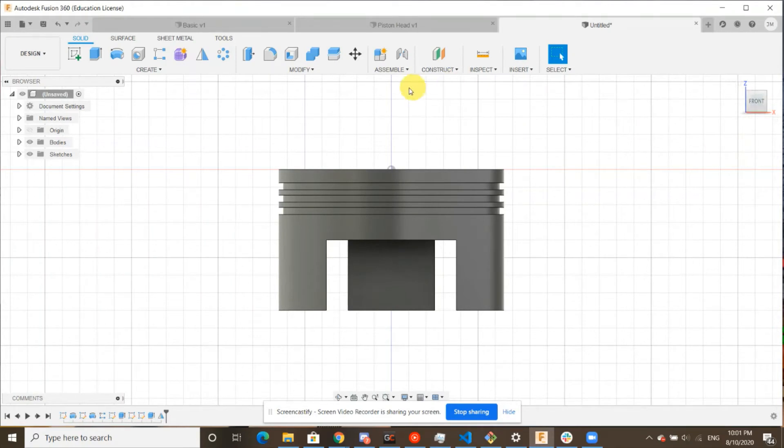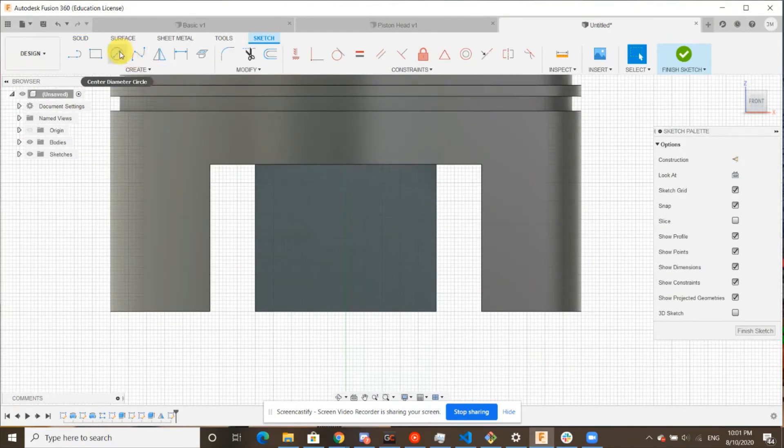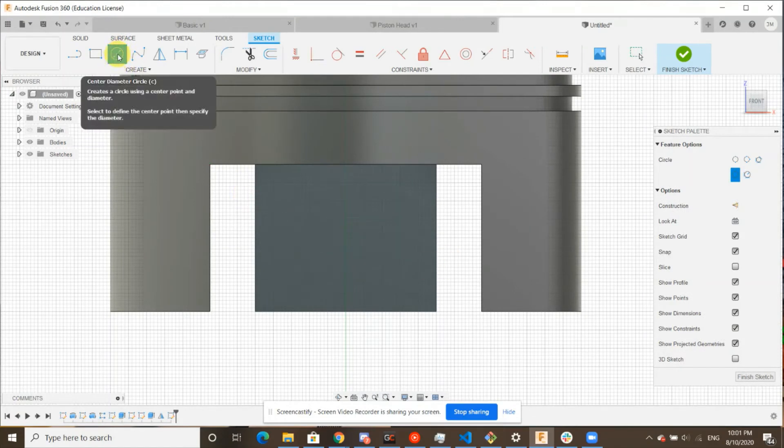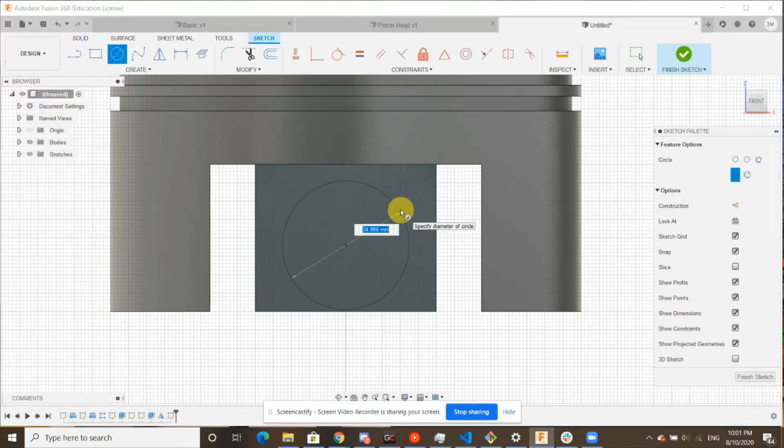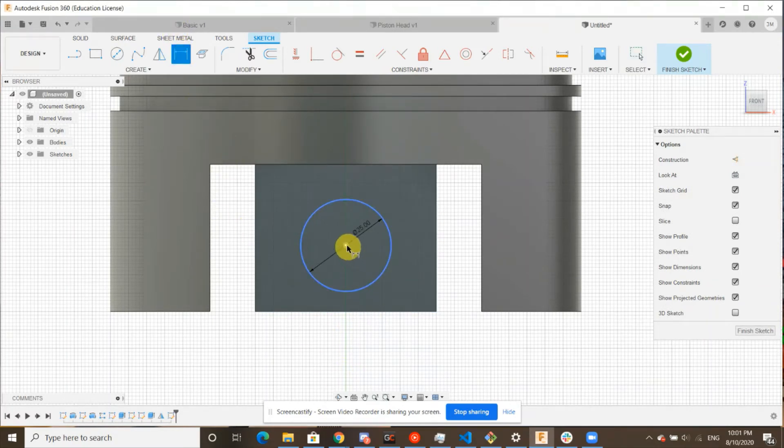This one last piece is going to be creating a hole to connect to our piston rod. To create that, you guessed it, we're going to create another sketch on the surface. This time we're going to use a circle — center diameter circle. We're going to want to align it with the center axis. We want this to be 25 millimeters in diameter. And just one constraint from the center to the bottom — we're going to want that to also be 25 millimeters. This is what your sketch should look like. Feel free to pause and get this done, then finish sketch.